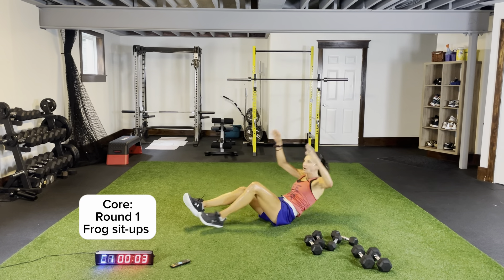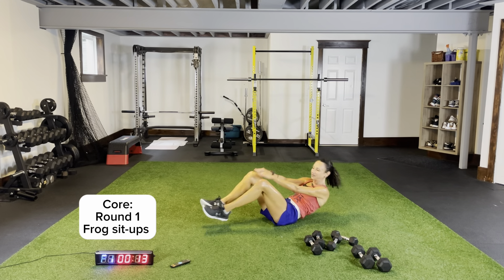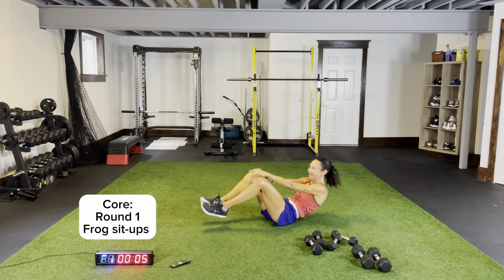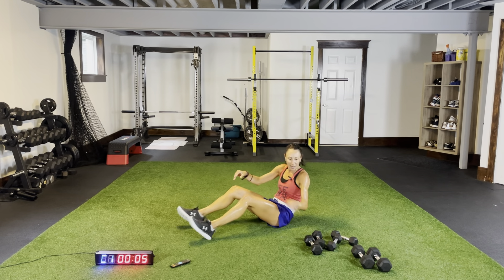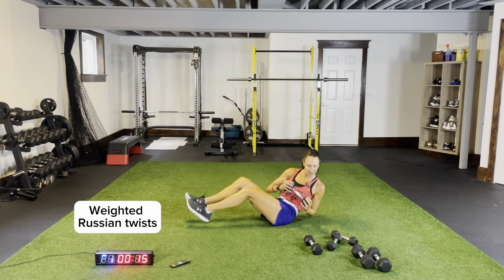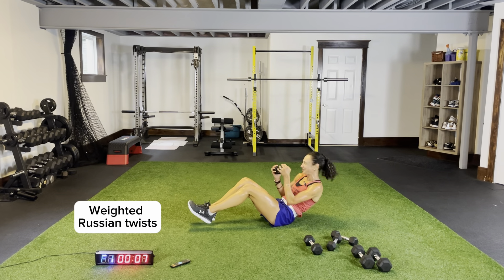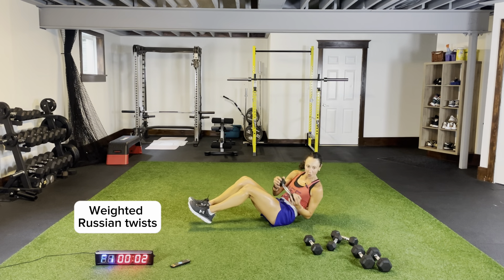Frog sit-ups — extending out, coming in, tapping your heels, extending out. Grab a single dumbbell — weighted Russian twist. Heels off the ground if you can, coming side to side, really extending over your torso. One more round each and we'll call it a full body, lower body focus day. Coming across, nice and tight — one, two, one, two.